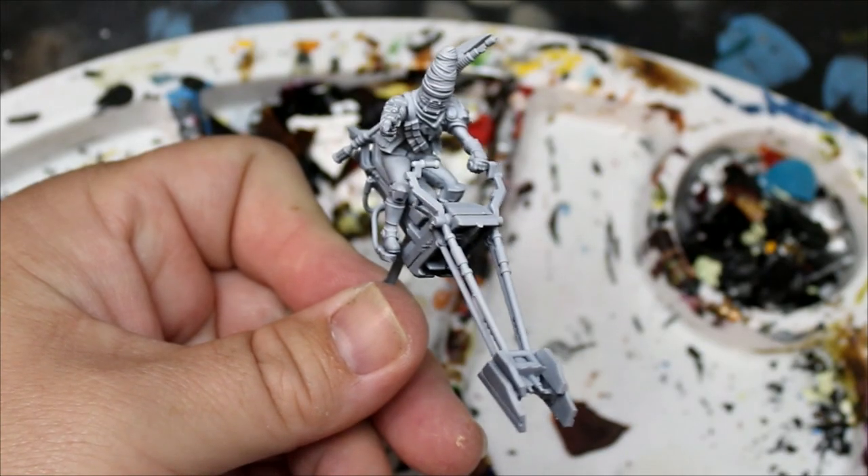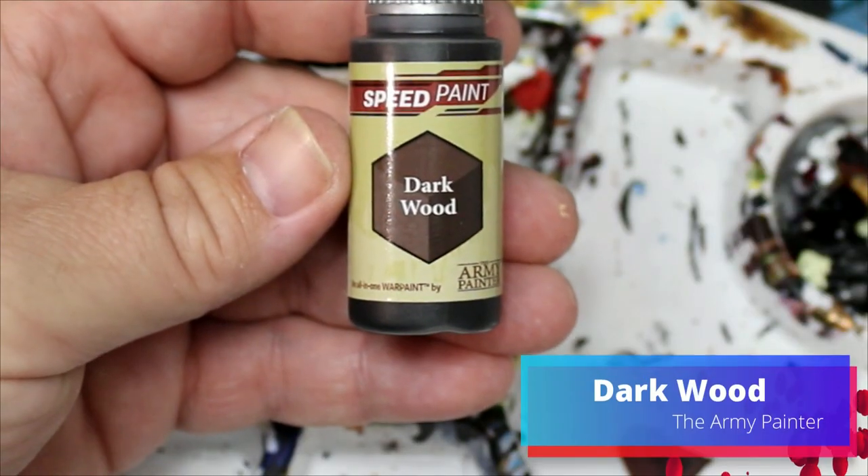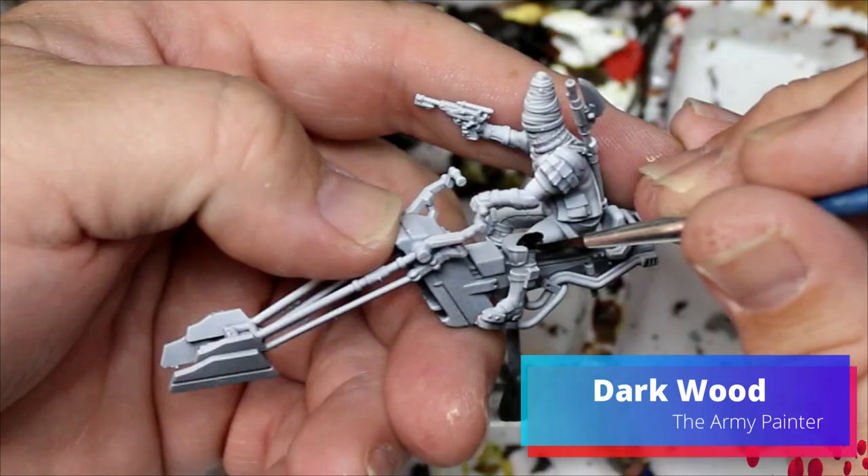First things first, I gave these guys a zenithal highlight. Next I moved on to the first color which is Dark Wood by the Army Painter, and this is going on his pants.